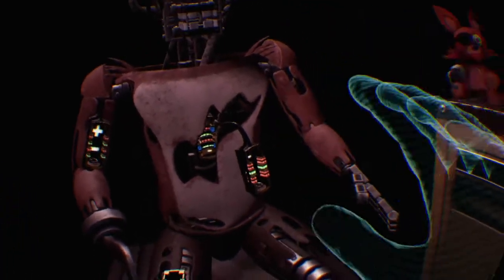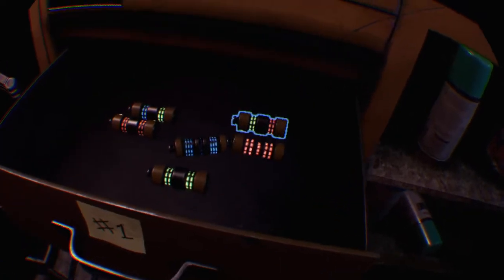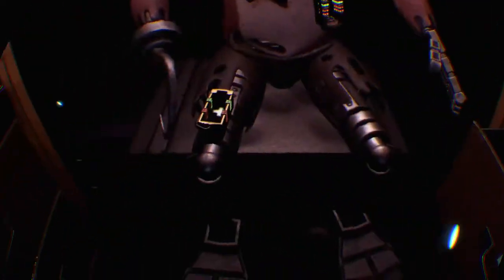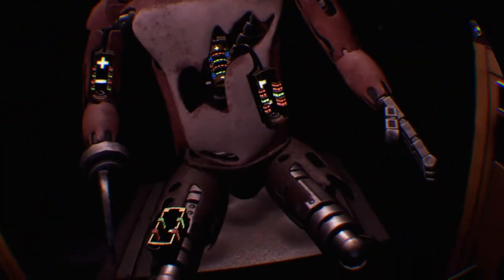Welcome back to Parts in Service. Foxy has been out of commission for quite some time. This series of simple repairs should return him to full working condition. First, carefully pick up and place Foxy's head on his endoskeleton.